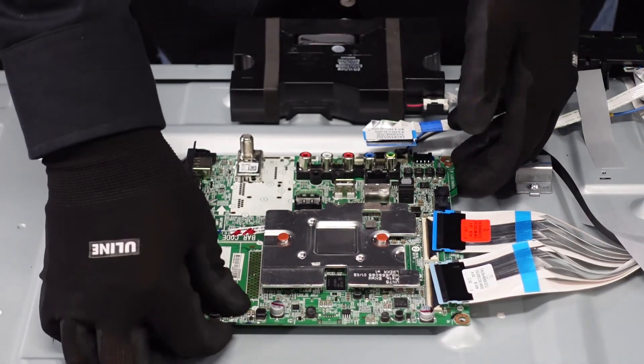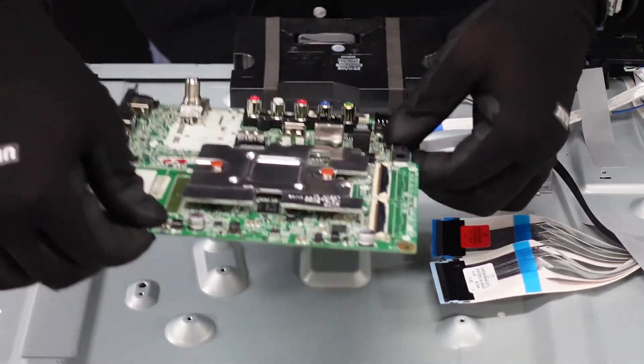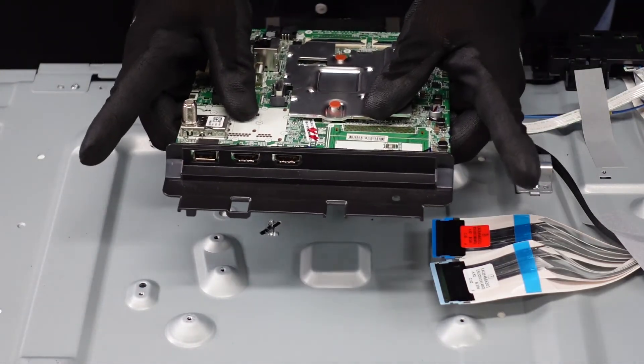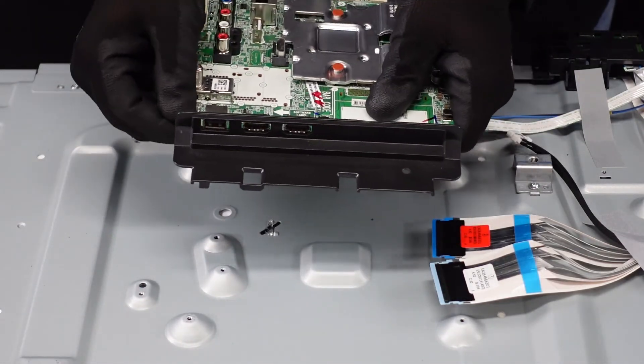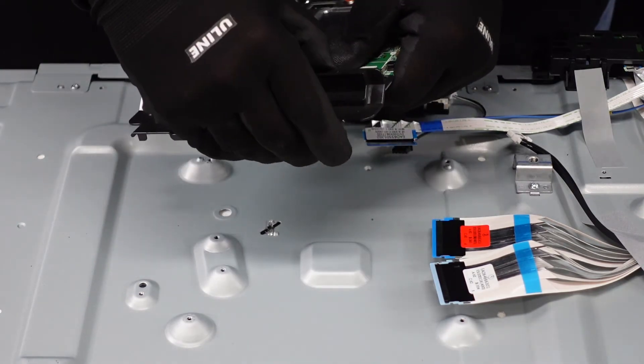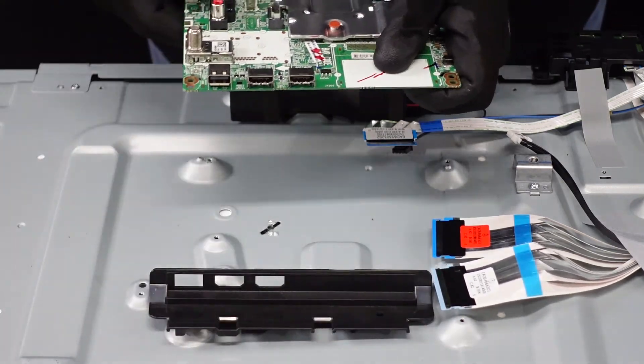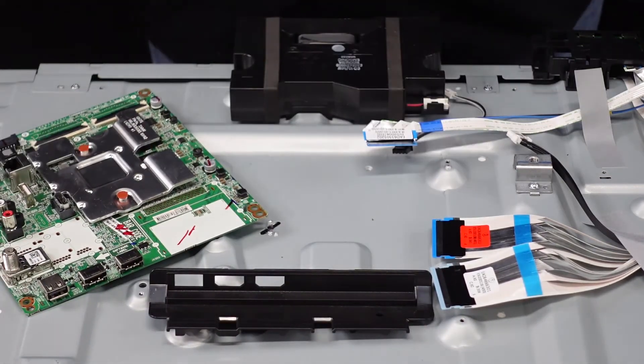As always, gently lift up in case it's adhered to the back — it is not. And as always, with these flashings, you can remove these from your board if you're planning on replacing it, and just pop that right onto your new board. And that's our main board.